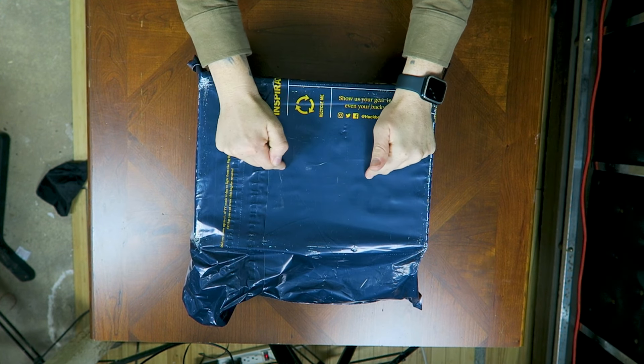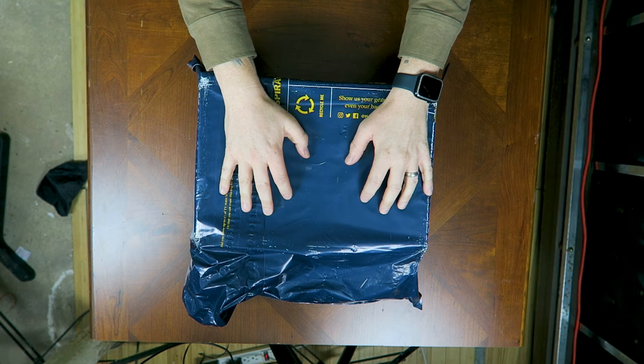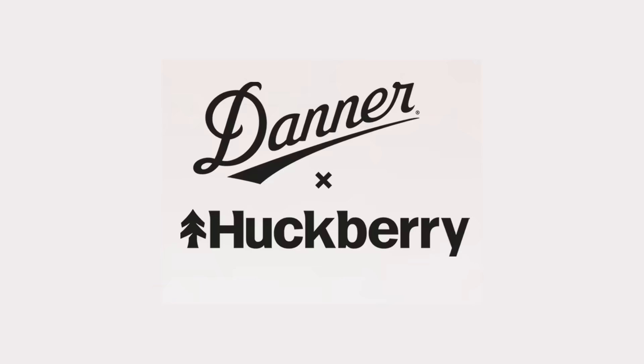We have a new pair of the Huckberry Danner Collabs inside this box. I snoozed on the last pair — I was reviewing a couple other pairs of boots, and by the time I got done, the others were out of stock in my size, and they are one and done. So I jumped on these, and I am super stoked because the Huckberry Danner Collabs thus far have been some awesome boots. Without further ado, let's crack this box open.